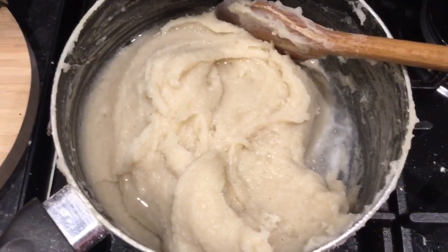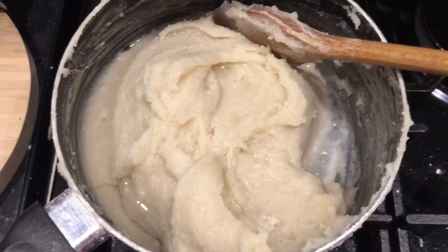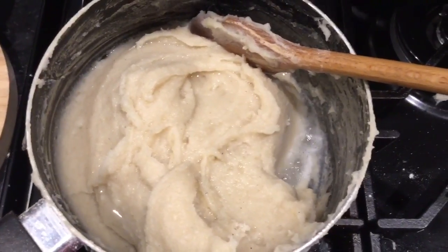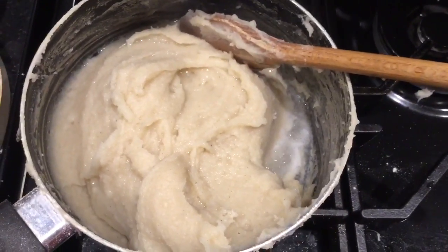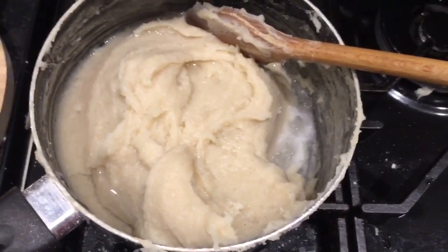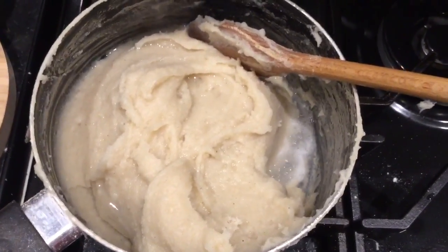You have to mix it very quickly so that you don't form a lumpy porridge. Quick mixing and stirring it continuously will help it mix up nicely. I've added one third cup of water just to boil it over and to cook it well so that you don't have that flour taste in it.